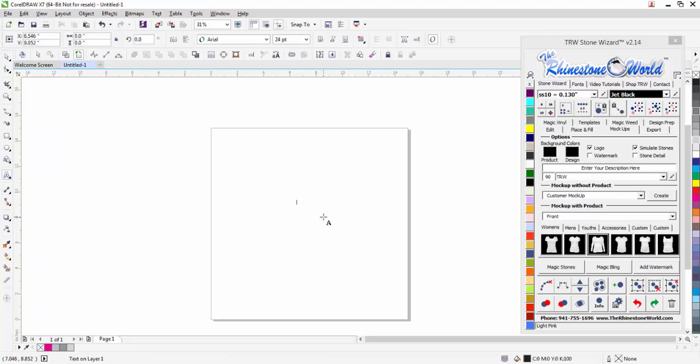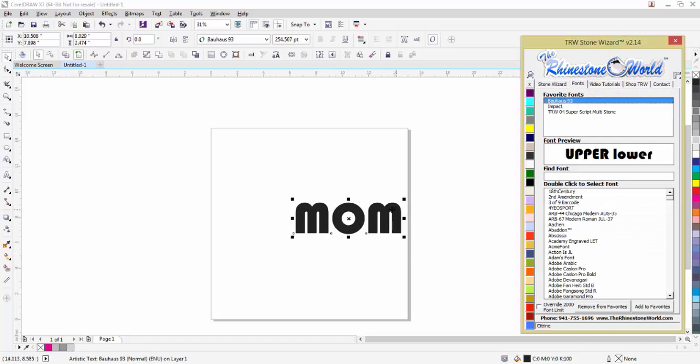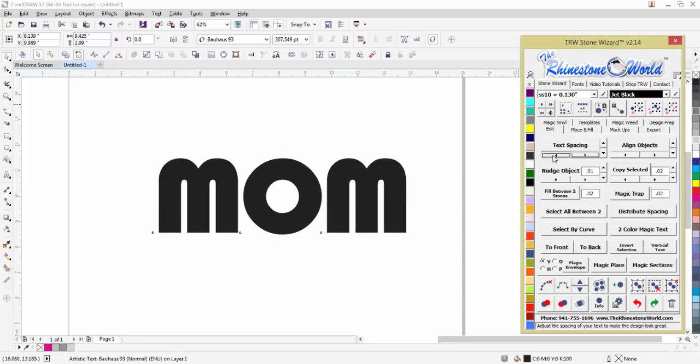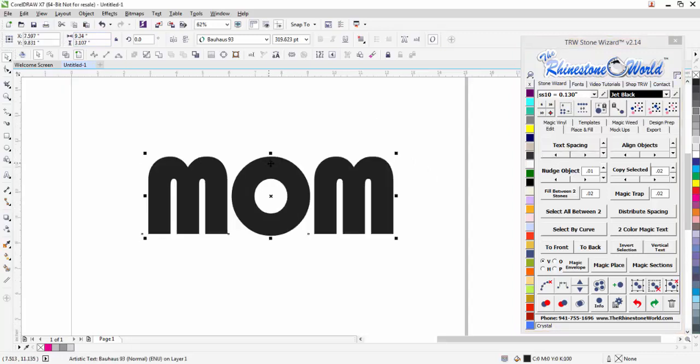First thing I'm going to do is click on my text tool and type out 'mom.' I'll go to my fonts and select the font I want, then get my sizing right. In the edit tab I'm going to tighten up my spacing on that mom design a little bit — 9.3 inches is pretty perfect, and we can make it a little bit taller if we want.